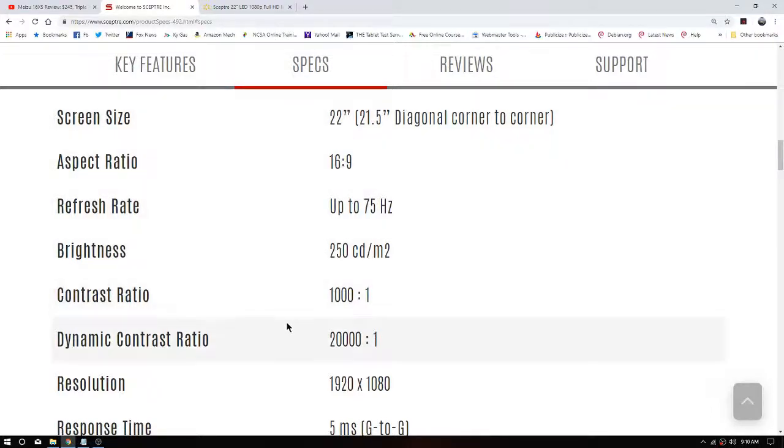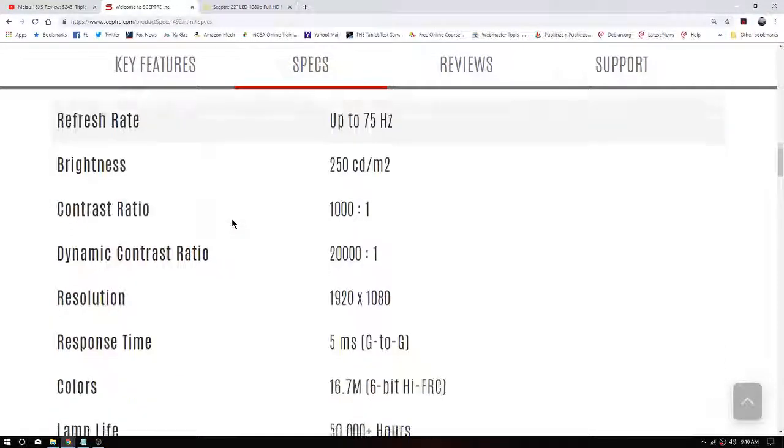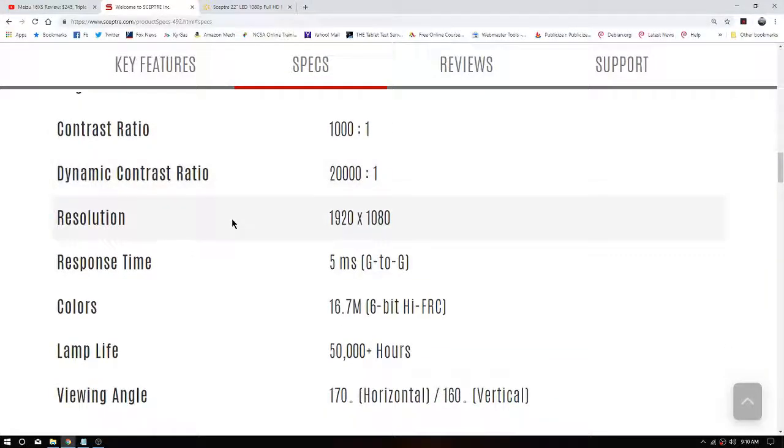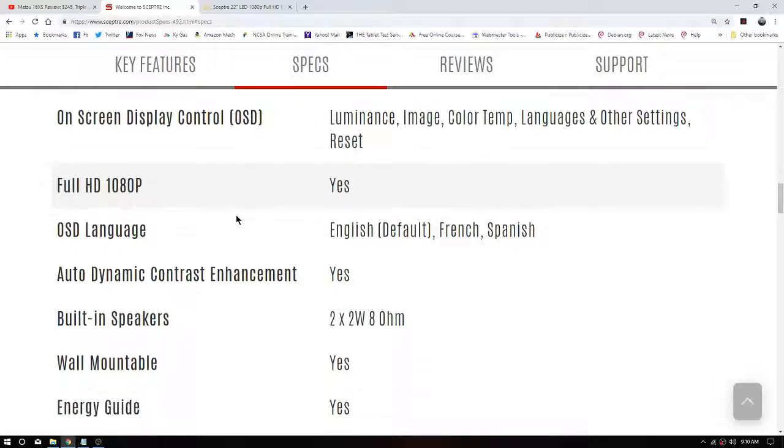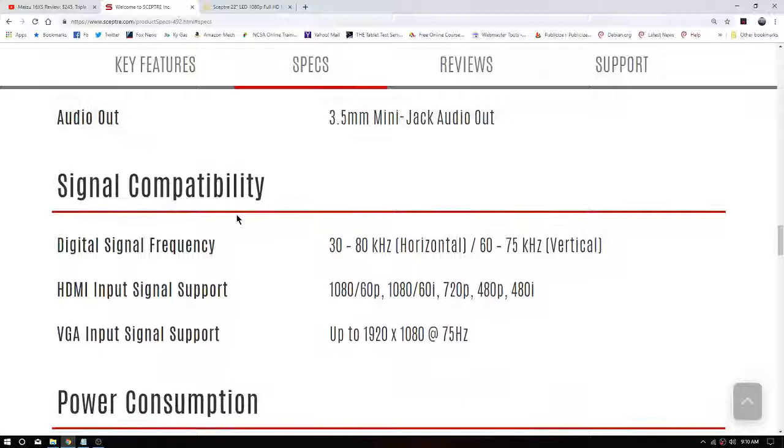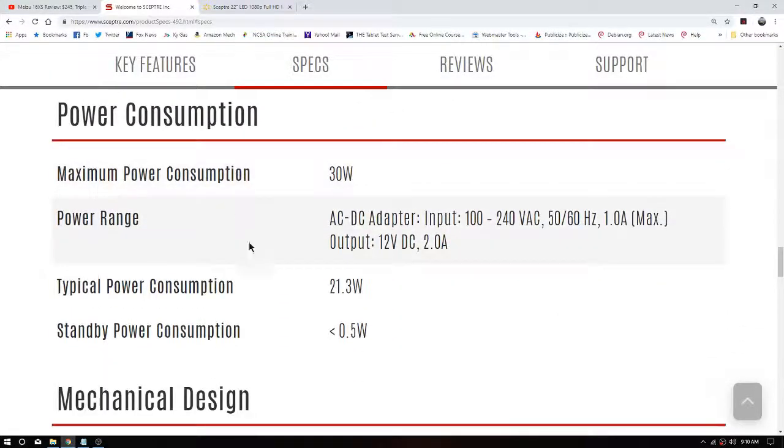It's got really good specs: 22-inch, 16:9, up to 75Hz — I just run it at 60. Five millisecond response time, standard 16.7 million colors, 50,000-hour lamp life. The on-screen display is a little harder to deal with — it's around back and I can reach down to the right to get to it. It doesn't draw a whole lot of watts — just 21.3 watts.